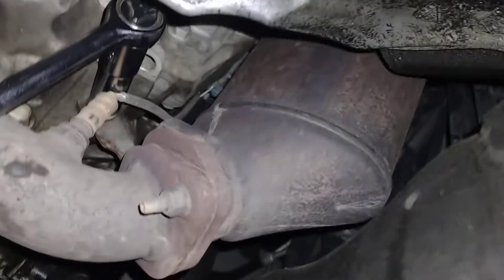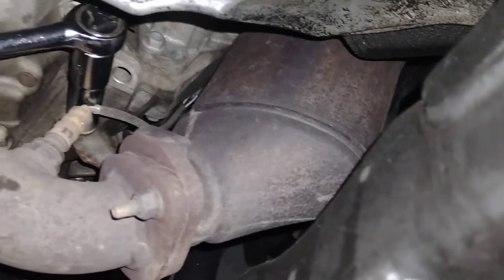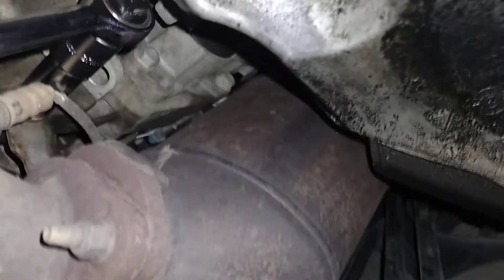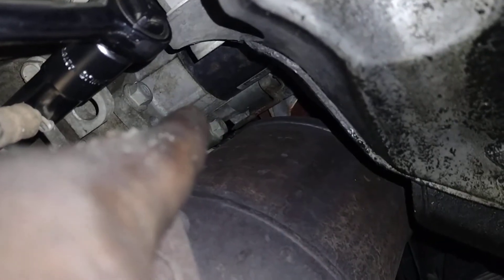What's going on YouTube? I'm out here at nighttime grinding. It's a 2008 GMC and I'm doing a starter on it. I don't know what kind of crack the engineer was smoking when he did this, but this is the catalytic converter and right there is your starter.